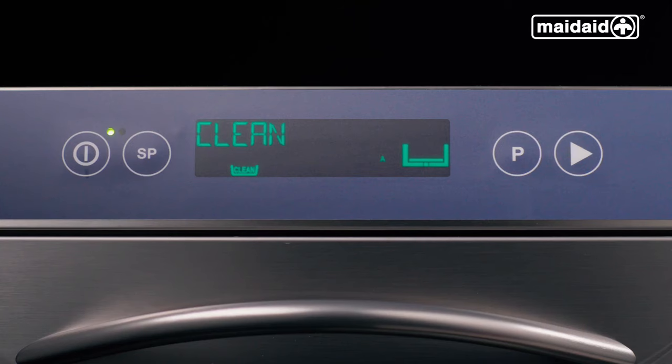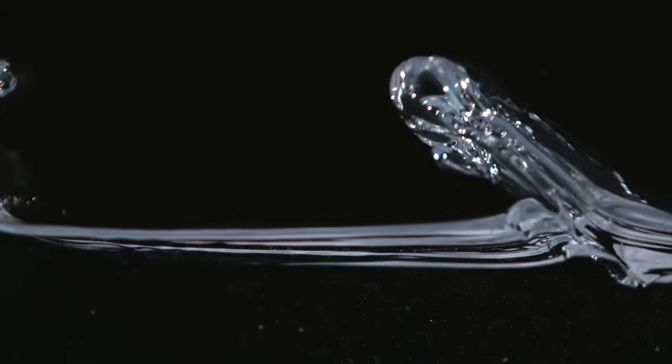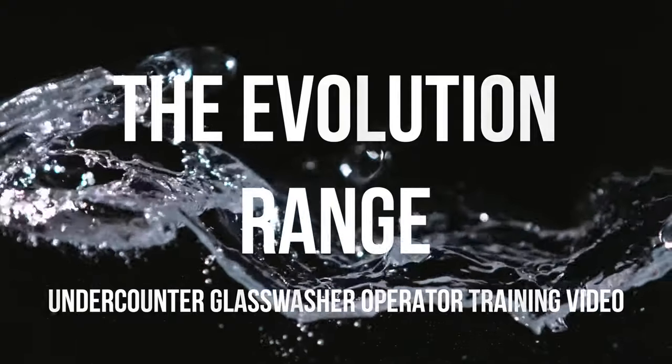Select the clean cycle using the P button, close the door and press the start button. The self-clean cycle is complete when the display goes blank and the red lamp is illuminated, indicating the machine is in standby. For more information, please refer to the user manual provided with the machine or contact your supplier.